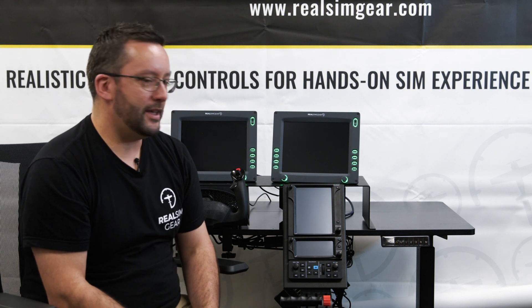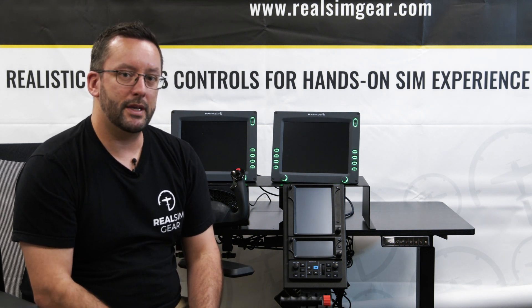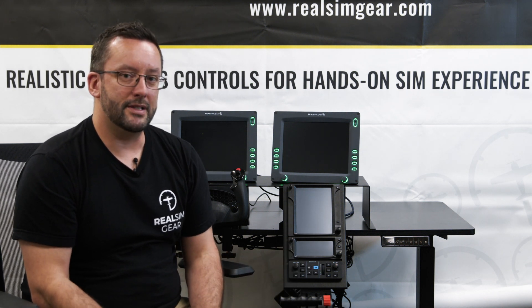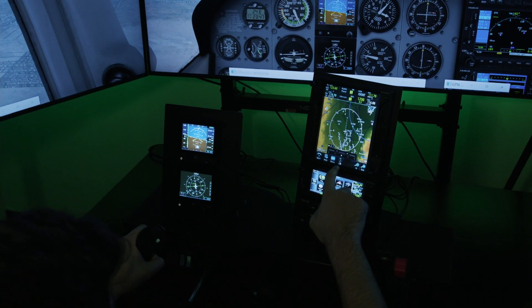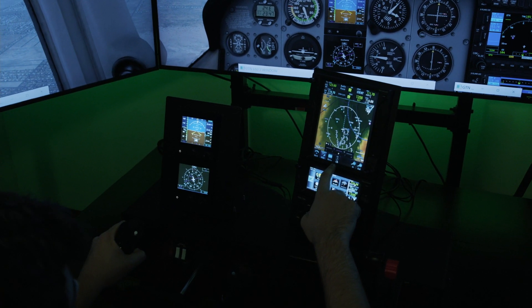The GTN 750 has an HDMI input, a power input, and two USB cables — one for the buttons and one for the touchscreen. It's really easy to set up and it requires the Reality XP GTN 750 software, which is available for X-Plane. It really is a great addition to any home flight simulator.